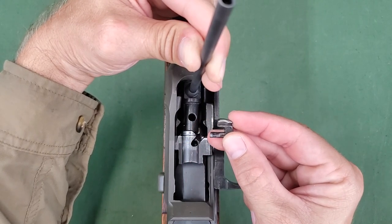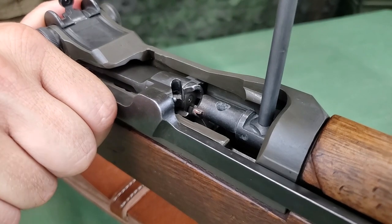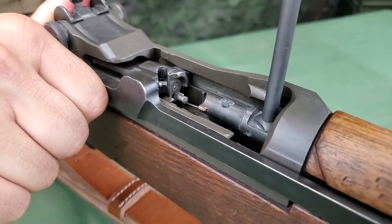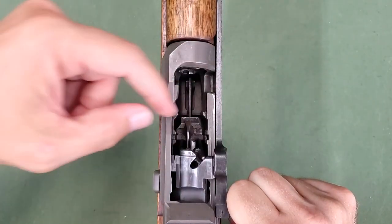The extractor can then be removed. Slowly move the bolt to the rear, allowing the ejector spring to expand. Then remove the ejector.